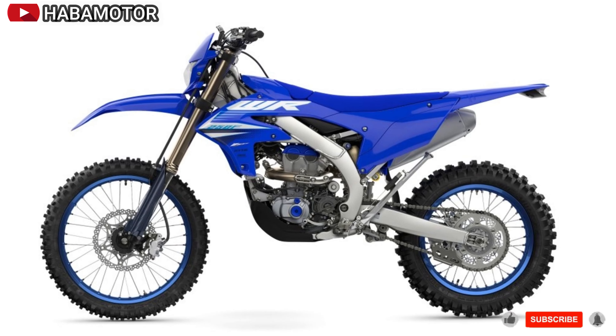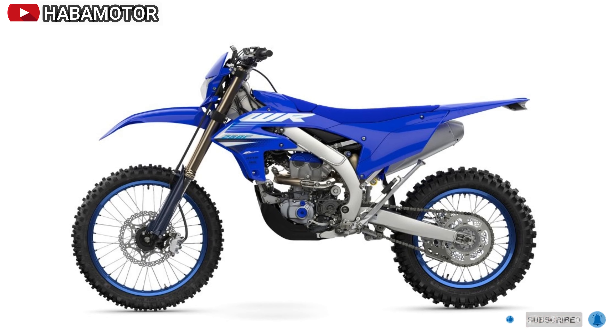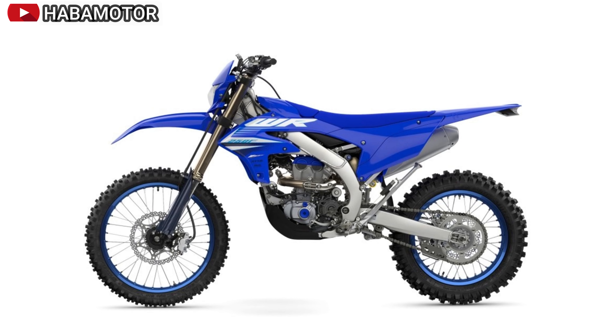The sleek air cleaner cover provides tool-less access to the air filter, positioned at the front of the bike to avoid rear-wheel roost.